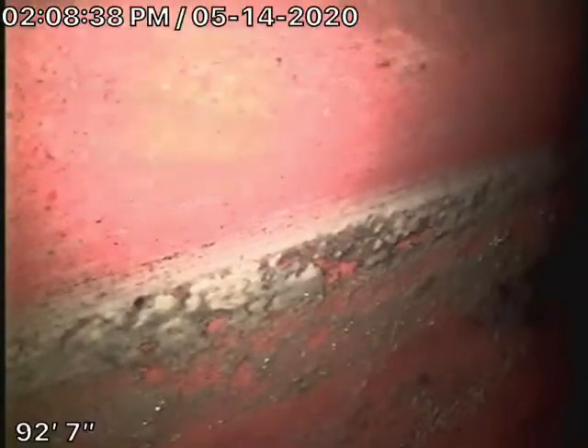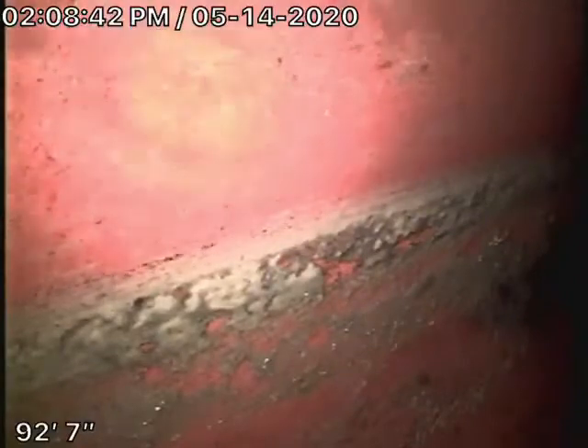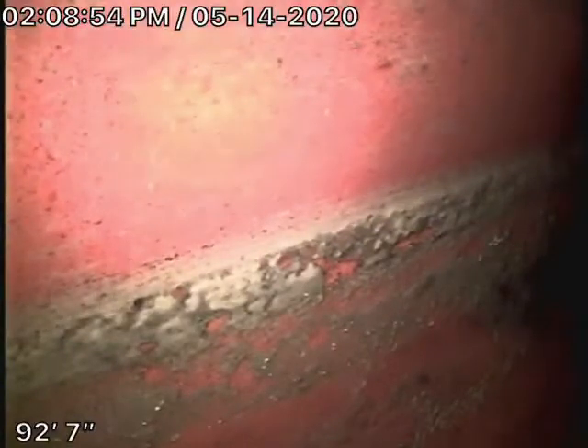We're here at 5925 Shoshone Avenue in Encino. There were no mainline cleanouts available, so we're starting off running our camera from a 3-inch roof vent. We like to do that anyway because we like to check as much of the sewer line as we can, especially underneath the house.